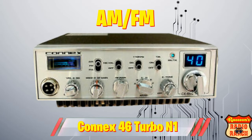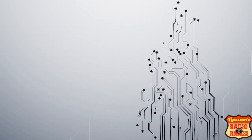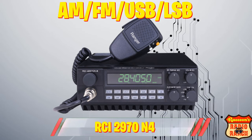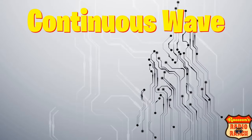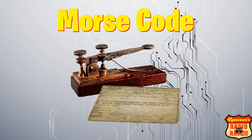The average export radio usually just has AM and FM modes, but the higher end models, like this one, have AM, FM, upper and lower sideband, and sometimes CW — which stands for continuous wave, also known as Morse code.